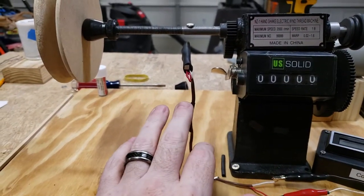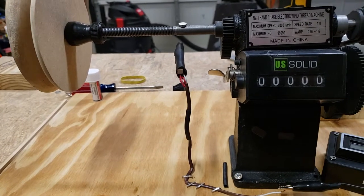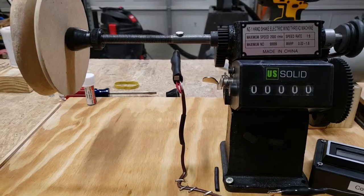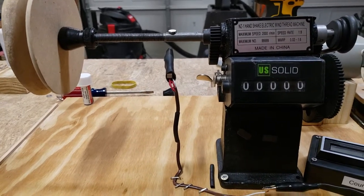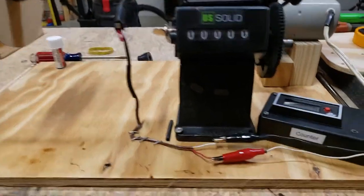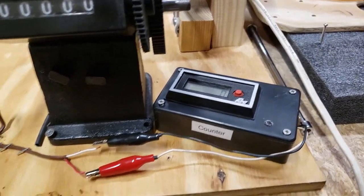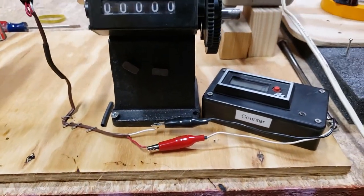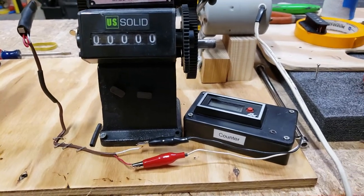I left the wiring flexible instead of hard-mounting it, just so I could find out how it works best and where it's most accurate. I may mount it to a piece of wood eventually, but right now it's flexible and easy. I connected the counter using alligator clips so I can take it off and change the batteries or do whatever I need to.